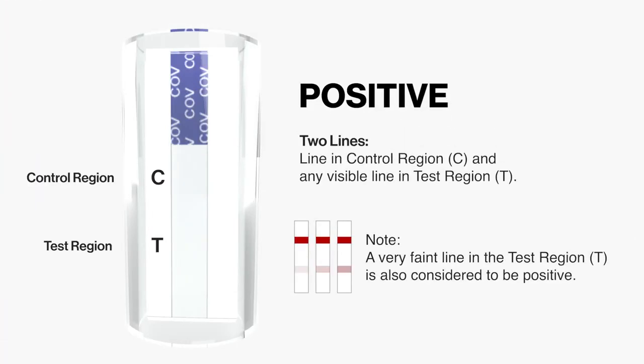A positive result shows two lines: a line in control region C, and any visible line in test region T. Note: a very faint line in the test region T is also considered to be positive.